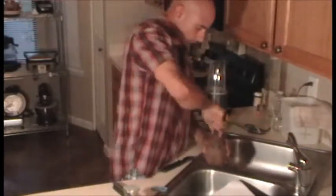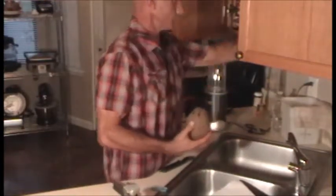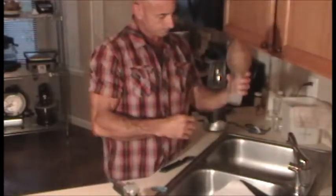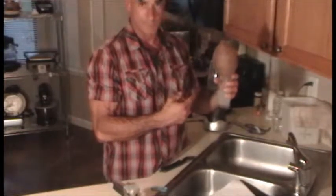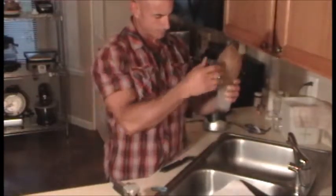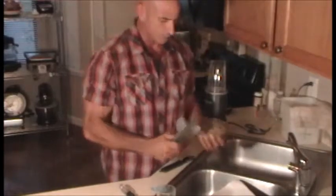A couple taps and then I do a little twisting action to make the hole bigger. Then I come over here, grab my glass, and let the coconut water drain in. A couple little bits and pieces get in there, but if you wait just a moment it'll settle and you can drink it. For right now, we're going to set that aside — that's about four ounces or so.